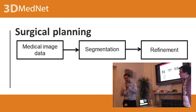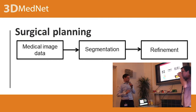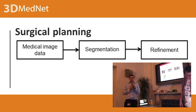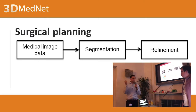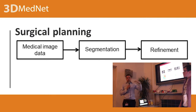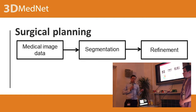In general, in order to create a medical model, you first need to get the medical image data. There are many different technologies — optical, electrical, MRI, CT, and so on. You get a series of 2D images and combine them together. The problem is, sometimes you can't automatically get a 3D model that can be 3D printed.